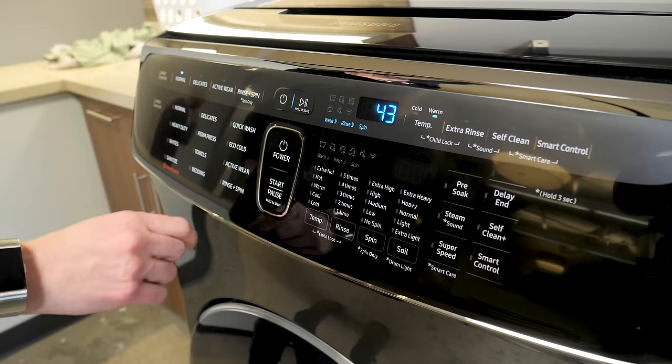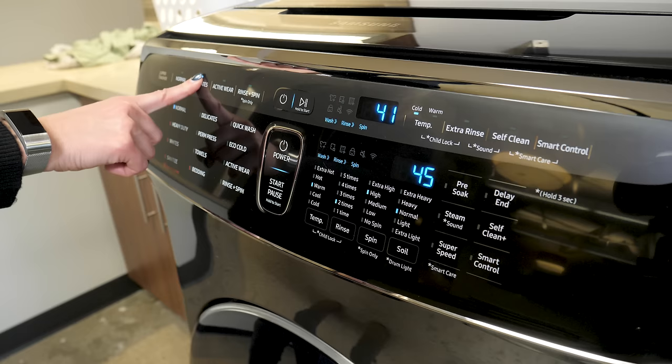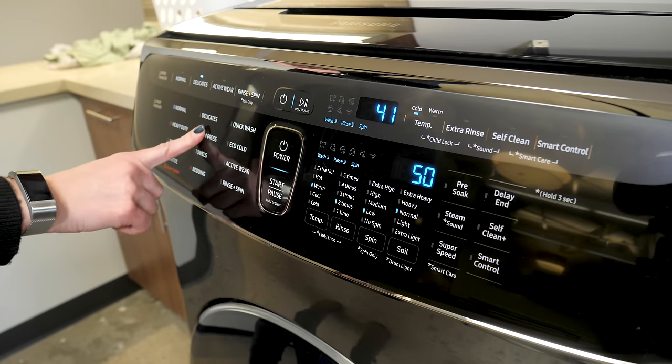For even more convenience, each washer has its own set of controls and runs simultaneously. That way you can wash the delicates and bedding all at the same time.